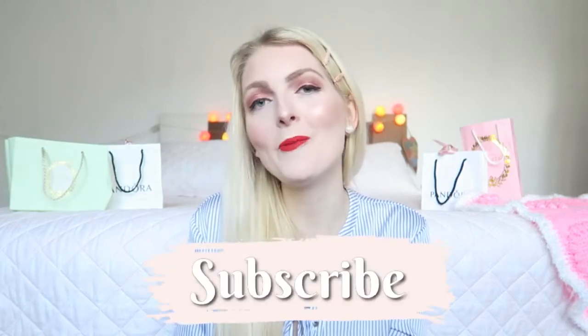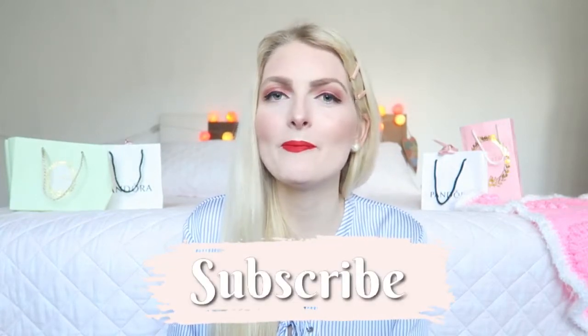If you're new here on my channel, consider subscribing. I upload a lot of girly content — makeup tutorials, vlogs, and a lot more. Make sure you subscribe and hit that notification bell so you won't miss any new videos, and of course you can also follow me on Instagram.